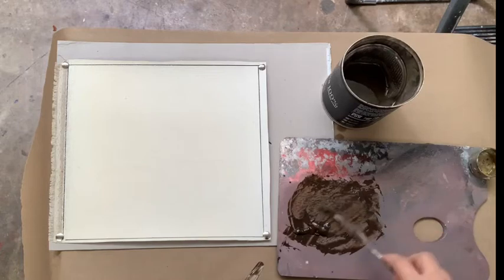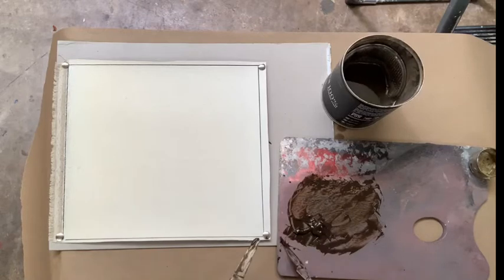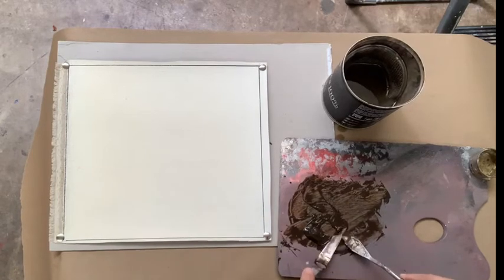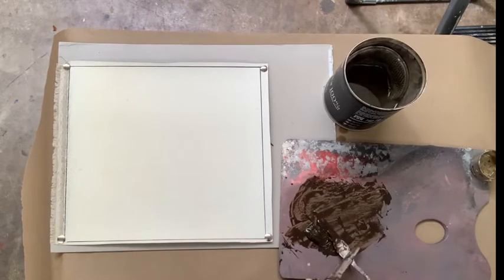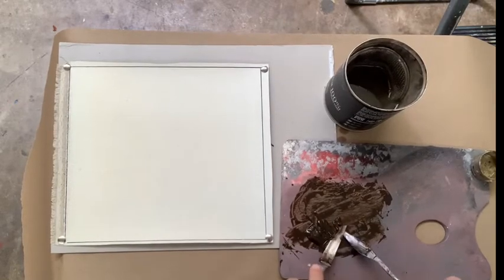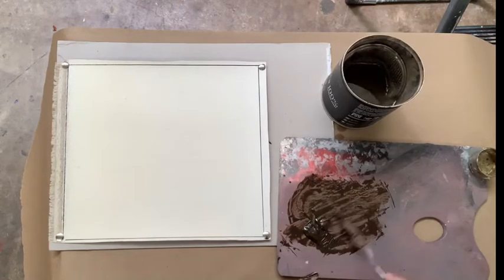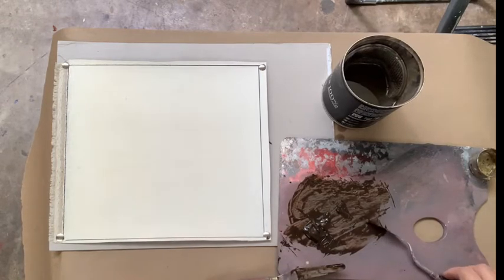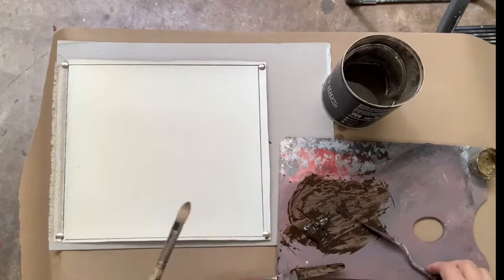When you prepare your canvas with the imprimatura, once it's ready you do not want to leave it and let it dry. You want to get to work on it right away. In the next video I'll get to work on this. This will dry within a few hours — by tomorrow this stage will be dry. So you want to prepare it the same day you're going to work on it. Don't let this dry.